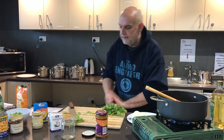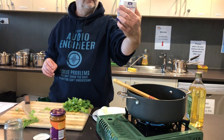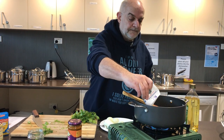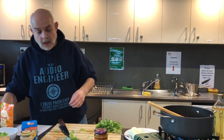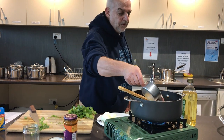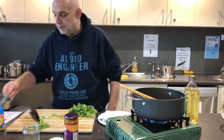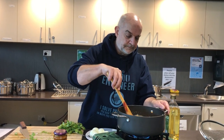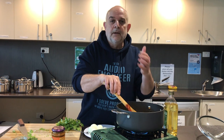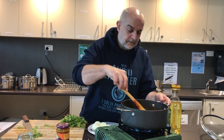Coconut cream — the recipe calls for 160 mils. This is 200 mils; close enough for rock and roll. And a cup and a quarter or so of water. Just stir that through. And that's the basis of this curry so far — the rest of it now is just adding things like our chickpeas and we'll add spinach to it. Let that come back to the boil.